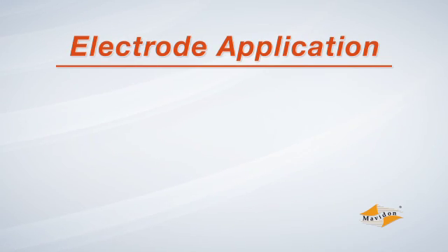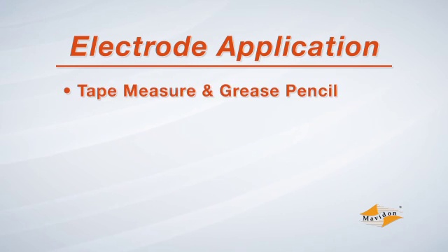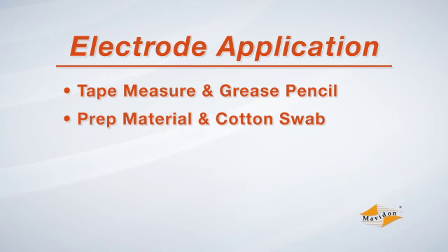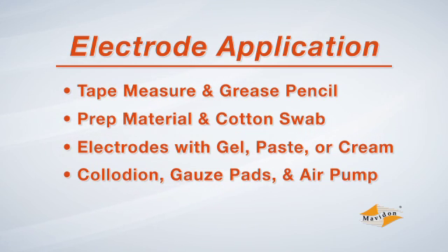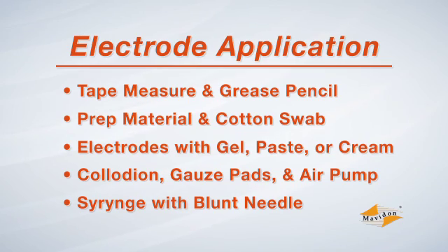Electrode application using collodion requires the following items: a tape measure and grease pencil for measuring and marking the head; prep material and cotton swabs or gauze pads for cleaning the electrode site; electrodes and electrode gel, cream, or paste; collodion; gauze pads; and an air pump. Also needed is a syringe with a blunt needle to inject the electrode gel.